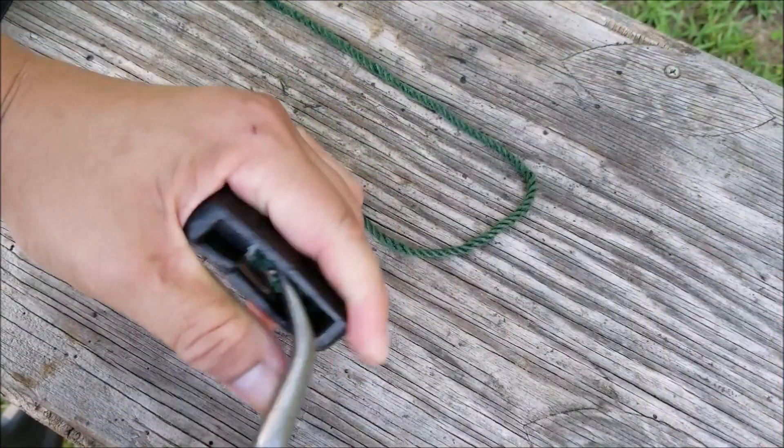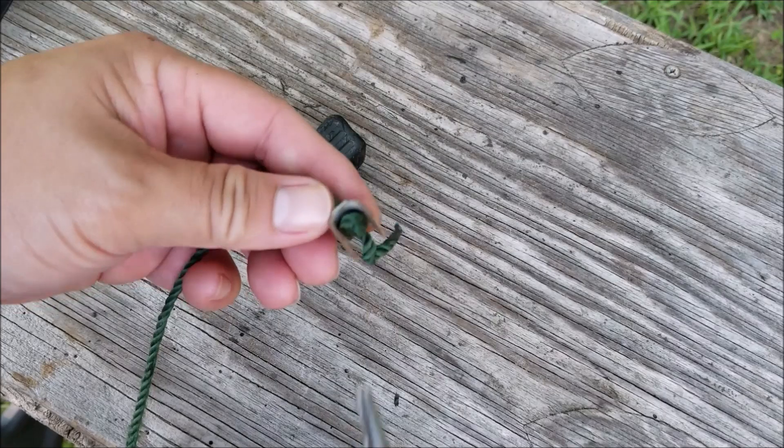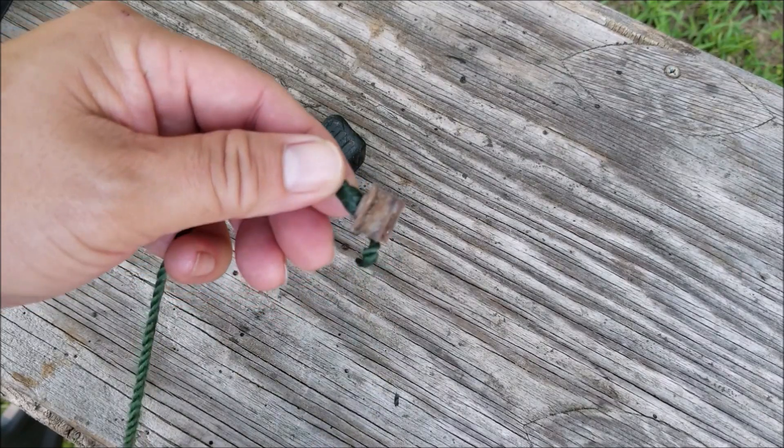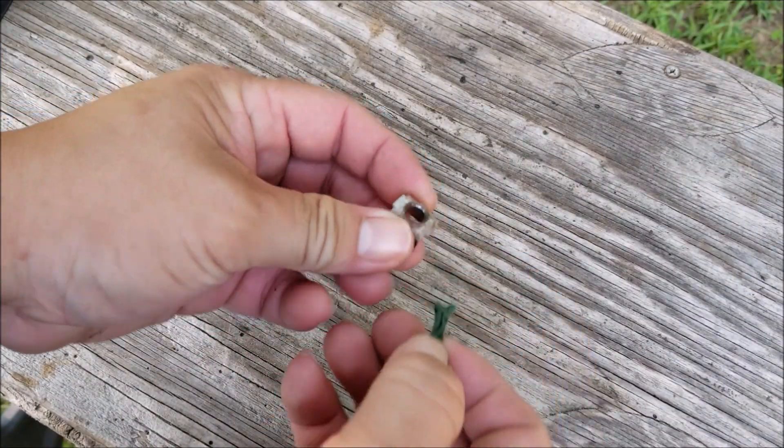The recoil assembly is slightly clocked so that the rope won't catch the worn part of the eyelet. They don't sell the eyelet by itself, so you have to buy a whole new cage, and unfortunately the cost of the new cage is very expensive for this discontinued mower.